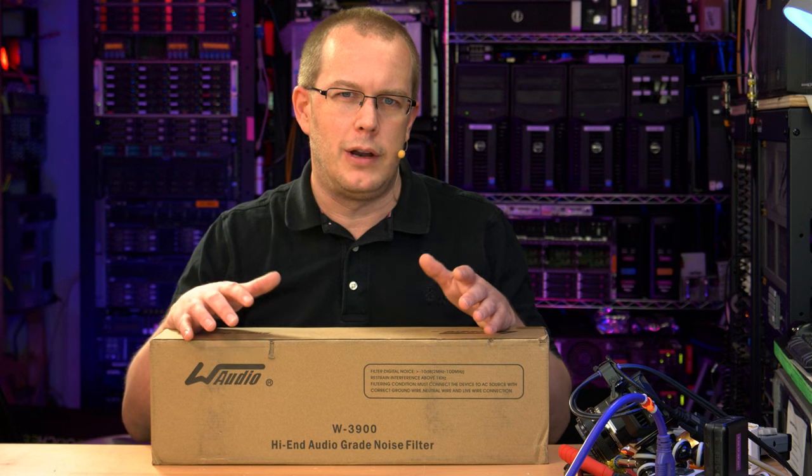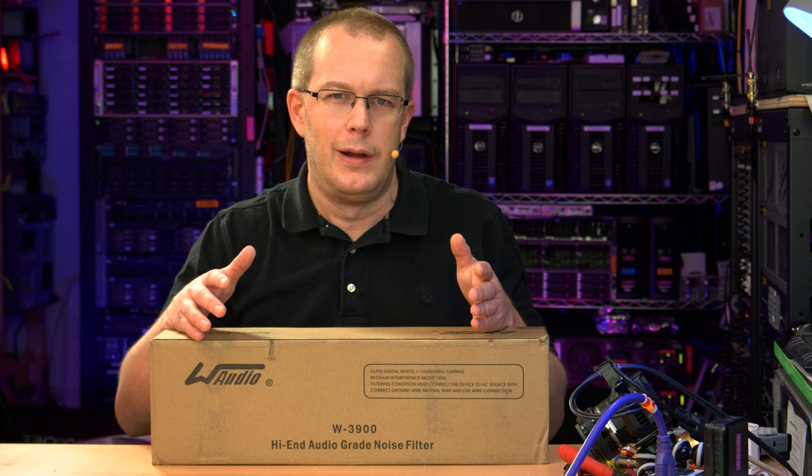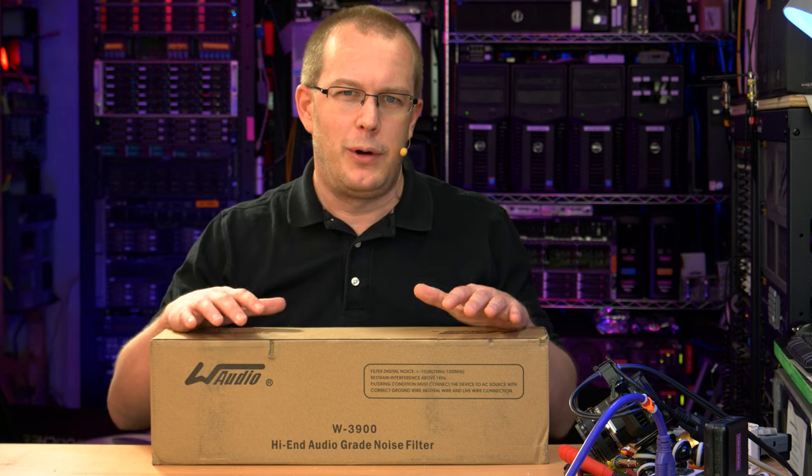If you're running some old-fashioned tube amplifiers, maybe sure. But anything with a modern electronic power supply, that power supply is going to filter out most anything weird in the incoming power. So that being said, I didn't buy this because I needed it. I bought it because it had a strange mix on Amazon of quality and non-quality.